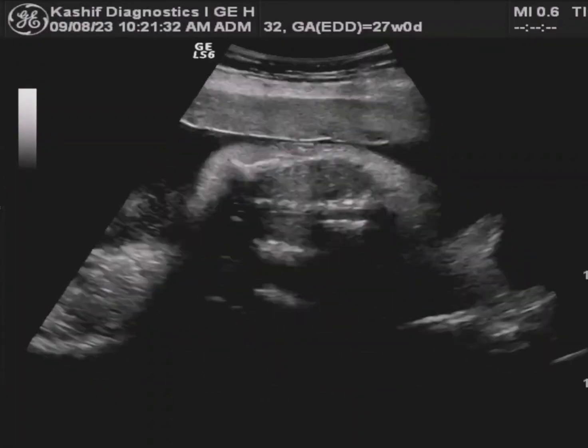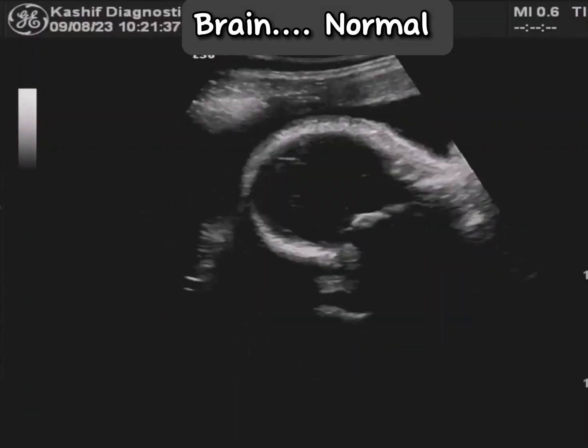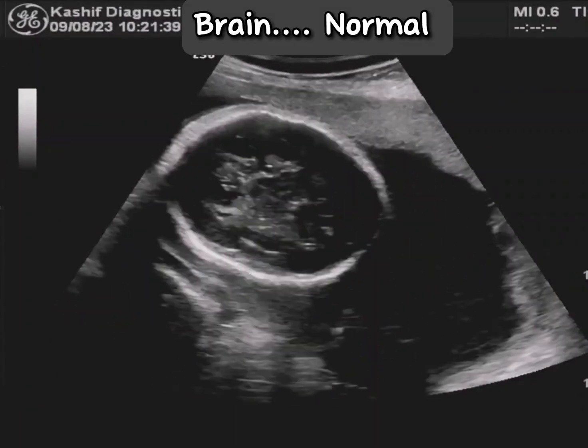The most common type is idiopathic club foot. This is congenital and can affect one or both feet. It is an isolated anomaly, and there may be a family history in about 15 percent of cases.